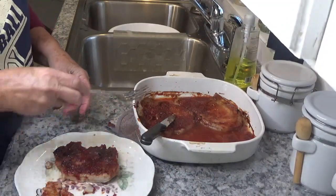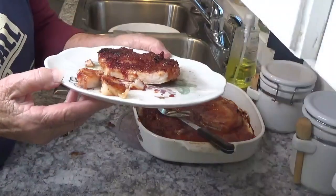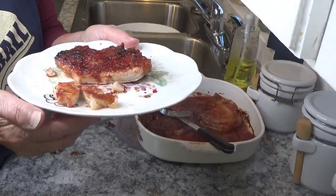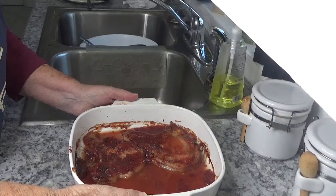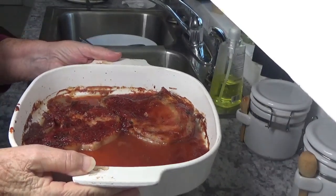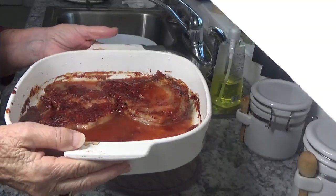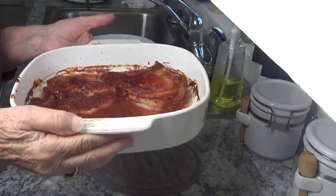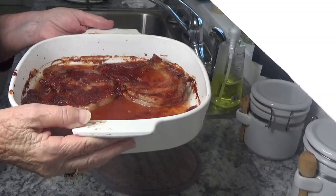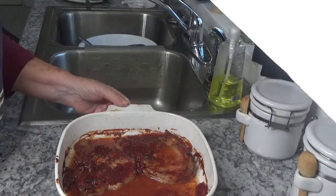Again, this is Around the House with Kay and Tom, and this is Coca-Cola pork chops. Come back to see me again, don't forget to subscribe, have a good day. I just ate one of these pork chops and that sauce is so good — just fantastic sauce. I should have mentioned you can bake this in an oven; you don't have to have a Ninja. I just happen to have one. You can just bake this in your oven just like I did in the Ninja.